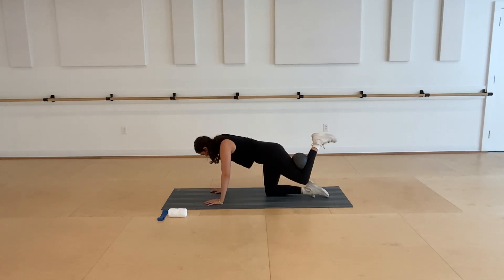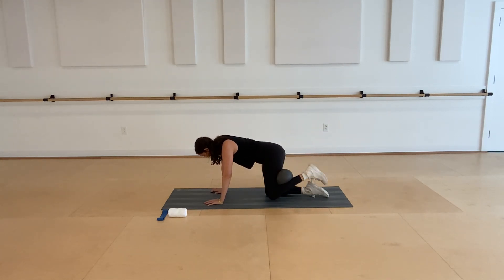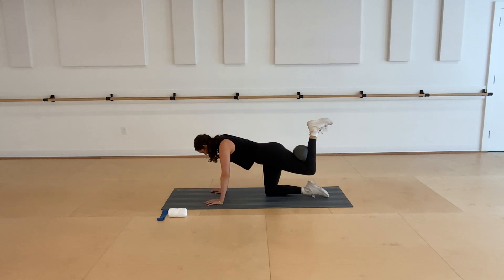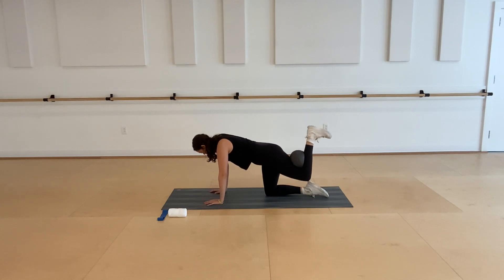Lift your knee wide, circle it back into parallel and down to meet that right leg. Circle out and behind you and lower down. Really trying to open up through that left hip, keeping that squeeze on the ball to wake up the hamstrings and glutes. One more circle this way, and then go ahead and reverse it — opening your knee wide, lowering it all the way down and around, lifting it up behind you. Big circle — two more, last one.